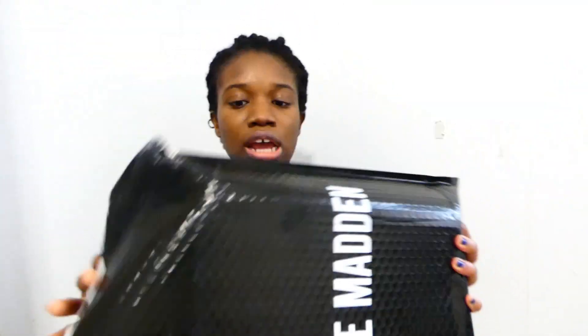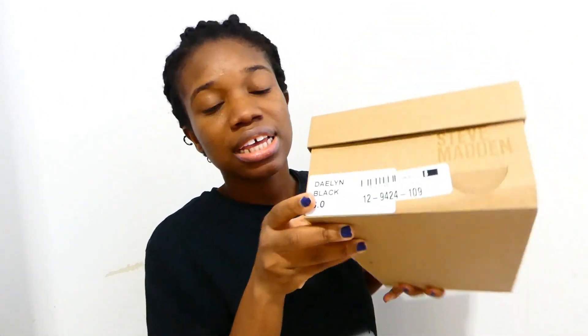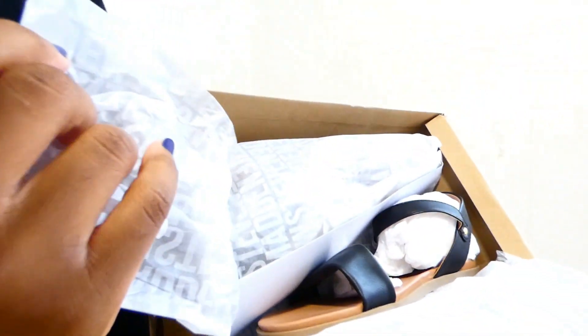It came in this package — super cute, nothing really special. I didn't pay for the packaging, I paid for the product, so I could care less to be quite honest. It comes in the box, which is cute. I got size eight because I am a size eight, and the color I got was black.